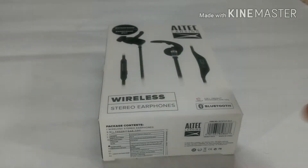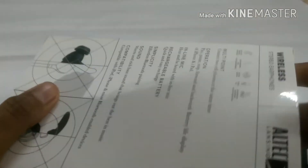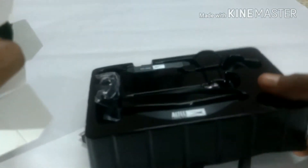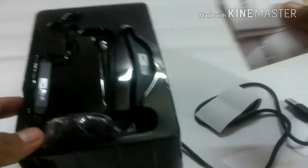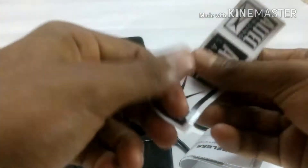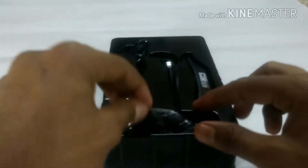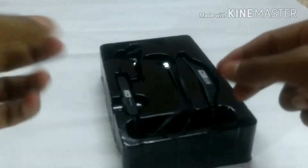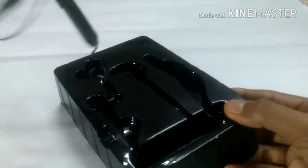Let's jump into the unboxing. This is the packaging — it's a very simple package. You get a user manual, a sticker of Altec Lansing which is a reputed brand, some ergonomic ear tips, and this is the final earphone you get.